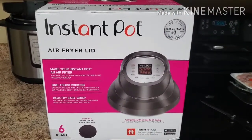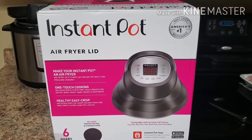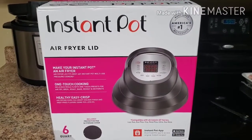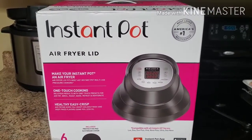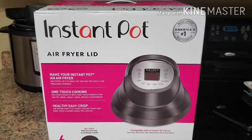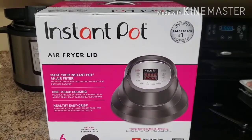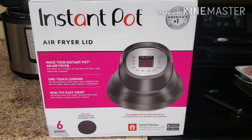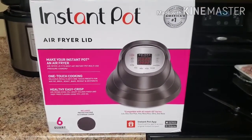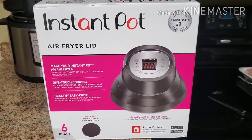Hi guys, welcome back to Hope's Instant Kitchen. My sweet husband bought me the Instant Pot air fryer lid that goes on the six-quart Instant Pot. Today we're going to unbox this and test it out on some chicken wing drumettes. First we're going to pressure cook the wings in the Instant Pot and then put the air fryer lid on at the end and crisp them up. Let's get started.